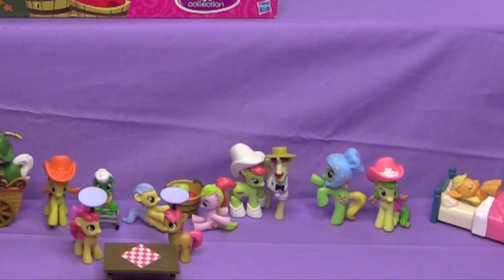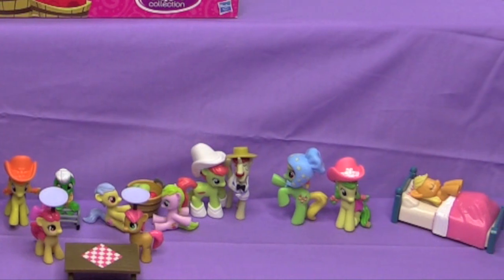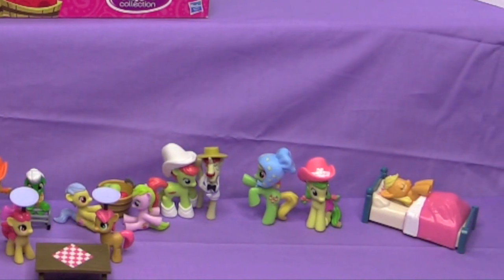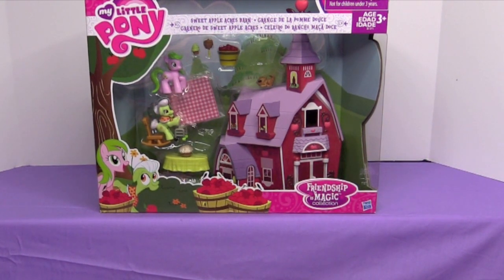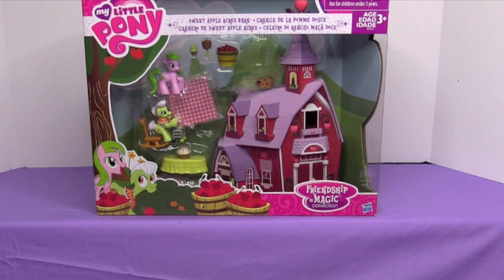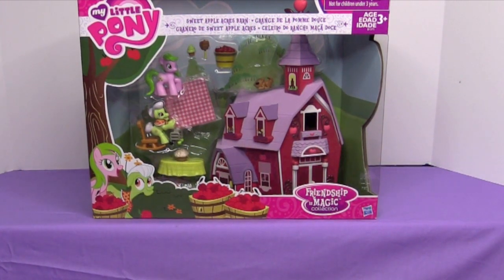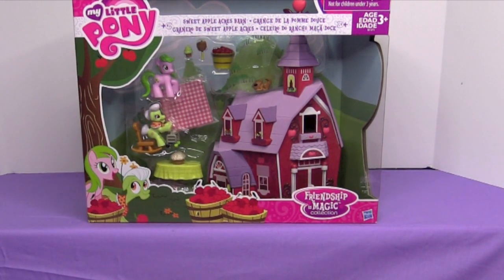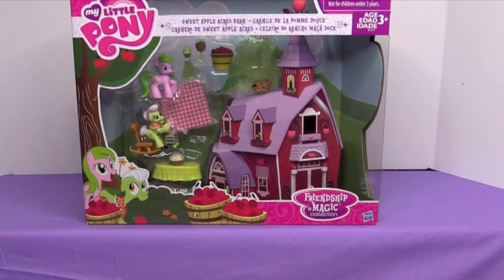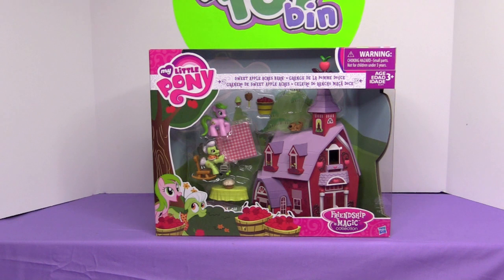We found all these on Amazon but they're starting to show up at Toys R Us and Target. Some people got them at Toys R Us before we got our Amazon delivery. We just bought the Sweet Apple Acres Barn — we found it on the Toys R Us website for $19.99. It comes with Granny Smith and Crimson Gala, a little squirrel, a bucket of apples, the barn, and a table.